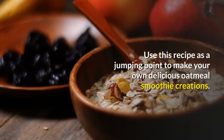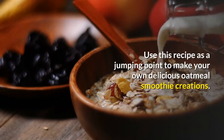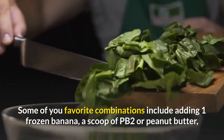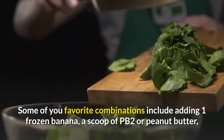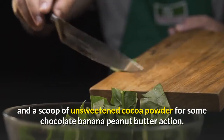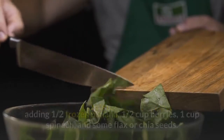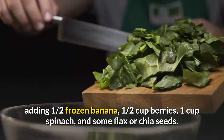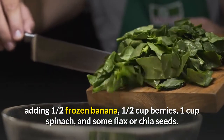Use this recipe as a jumping point to make your own delicious oatmeal smoothie creations. Some favorite combinations include adding one frozen banana, a scoop of peanut butter or PB2, and a scoop of unsweetened cocoa powder for some chocolate banana peanut butter action. Or try adding one half frozen banana, one half cup berries, one cup spinach, and some flax or chia seeds.